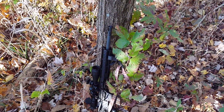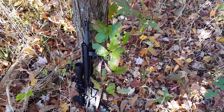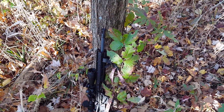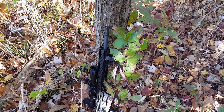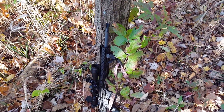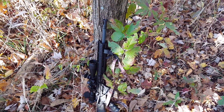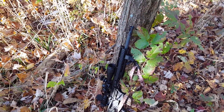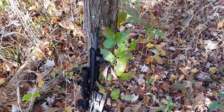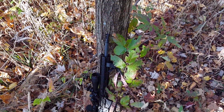We shot closer than 100 yards, and that's why I like this 300 Blackout. I'm just giving him some time to make sure he's gone. Like I said, this was sighted in at 100 yards, and the Blackout is a great cartridge for me in this part of the woods where I'm hunting, because I wouldn't make a shot past 150 yards or so — there are still houses around.